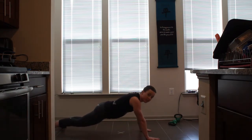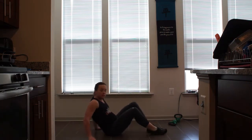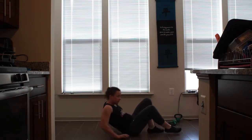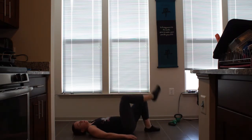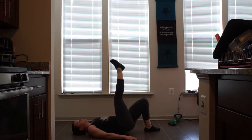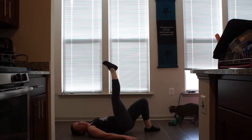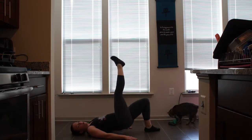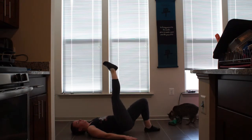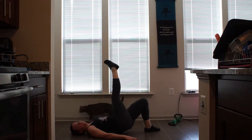After you've done 10 to 30, flip onto your back for a one-leg hip raise. Put one leg up, keeping your hands flat on the ground. Engaging your core, push up as far as you can, lower just before you touch the ground. Make sure you're breathing in, exhale on the way up. You'll be doing 10 to 30 of those each side.